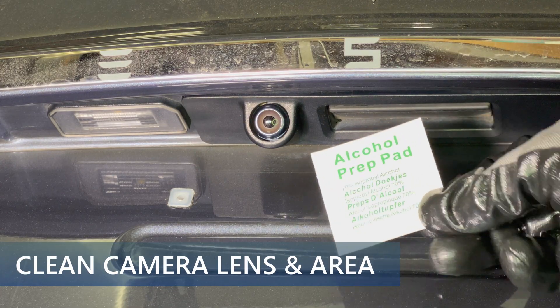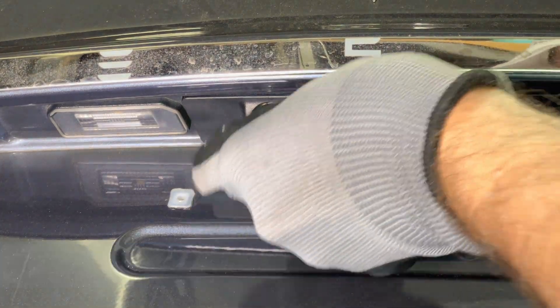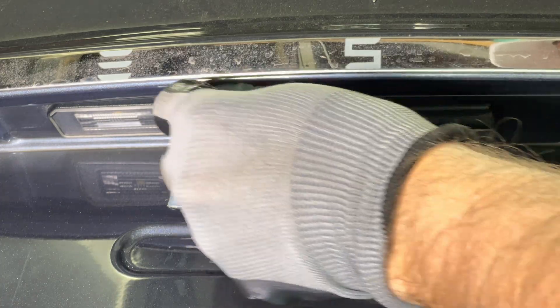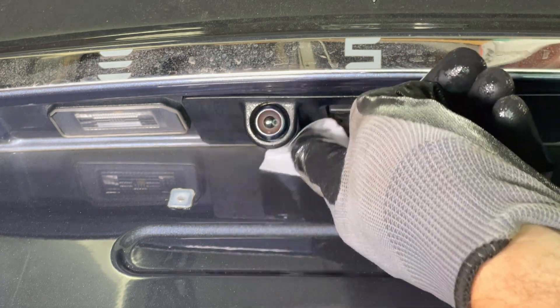Next I opened the alcohol wipe and proceeded to clean the camera lens and the area directly around the camera. This is to make sure that the adhesive sticks well to the car. Ensure that you've thoroughly cleaned the area where the cover is applied and verify that it's bone dry before applying the cover.